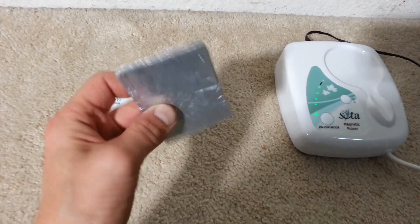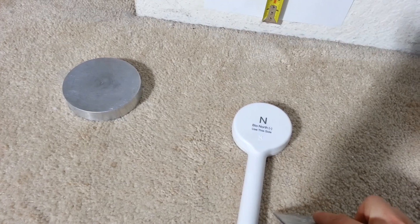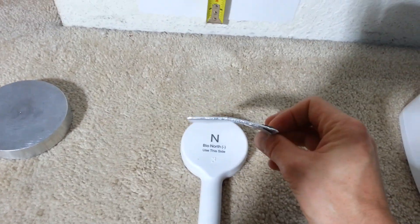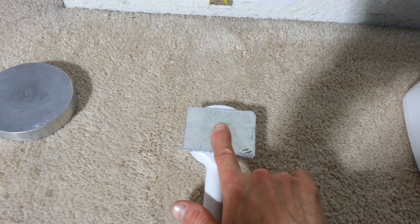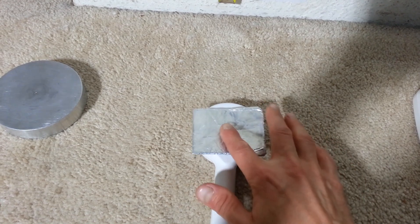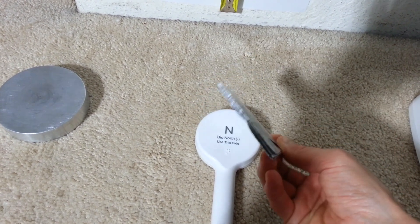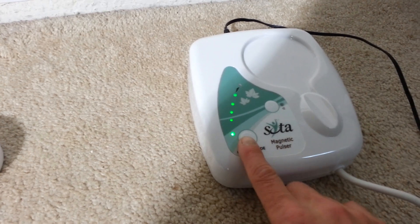Another test I'd like to perform while it's still operating is the bend test. Here is my aluminum piece used previously. I'll place it on the coil and discharge it. I'll hold it with my finger trying to see how much bend we get. That's with one pulse — flip it over, push it. There we are — another pulse. Straighten it out and bend it a little bit — one more. That's what we get from it.